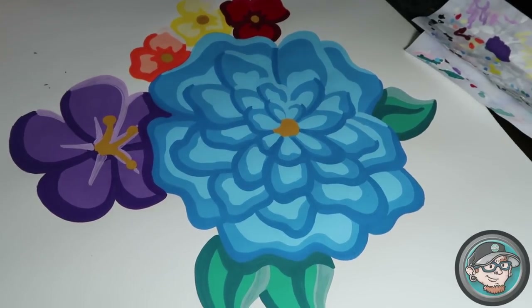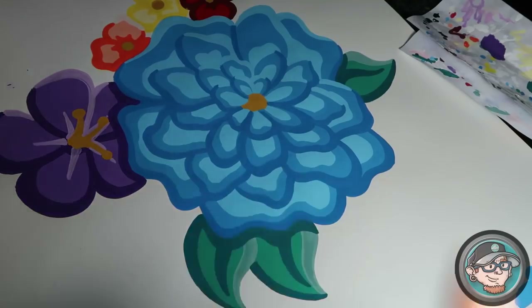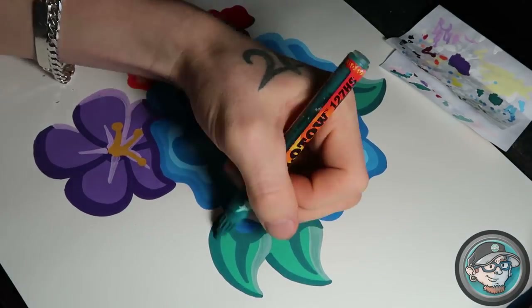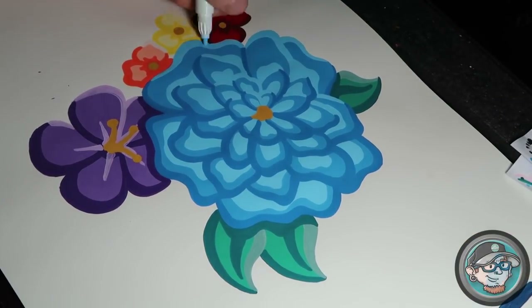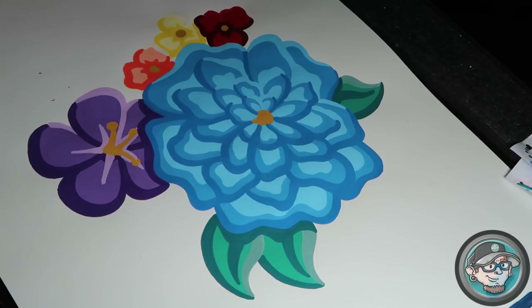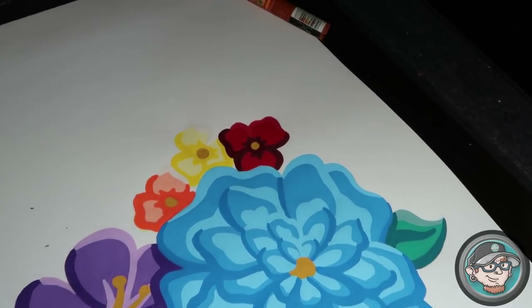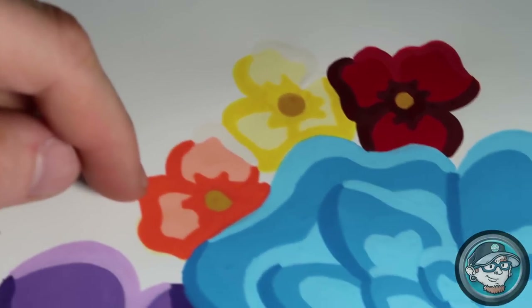That's layer one of the shading — I didn't go for amazing, just something simple and basic to get the idea across. Now we're going to do the second layer of shading. That's layer two, and I'm actually glad I used red here because this is a perfect example of not needing to do a third layer for particular colors.